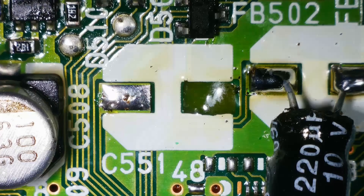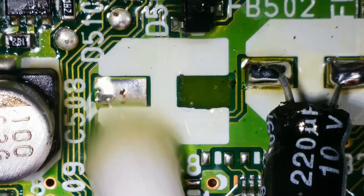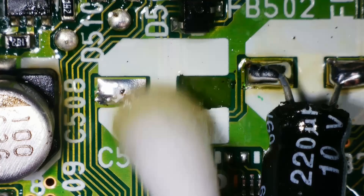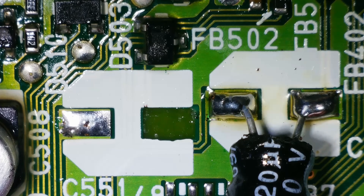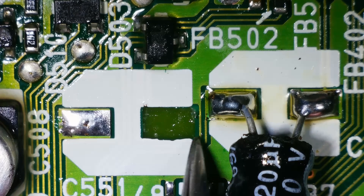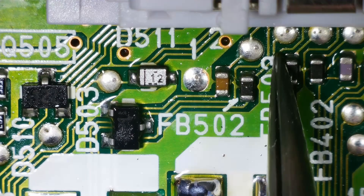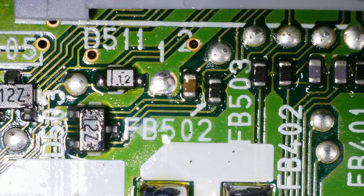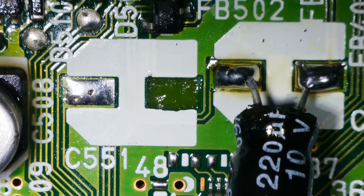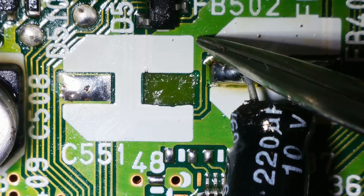Luckily, that is the negative side. Is it on ground though? That's the question. Looking at it, I think it goes from here — it goes up here — and I think it runs to... damn, it goes straight to the video port. Okay, I am going to have to scrape back some of this here and run a little wire, I think.